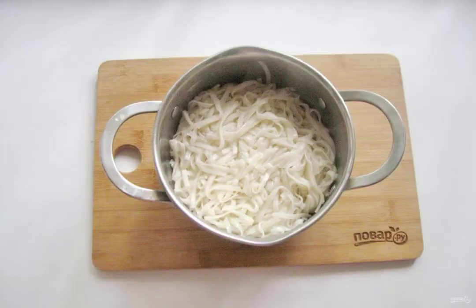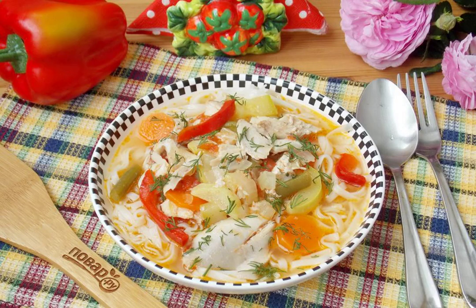Put the noodles in boiling salted water and cook according to the time indicated on the package, then flip into a colander. The dietary lagman is ready. Serve hot — put the noodles in a plate first, and on top add the vegetables with chicken.